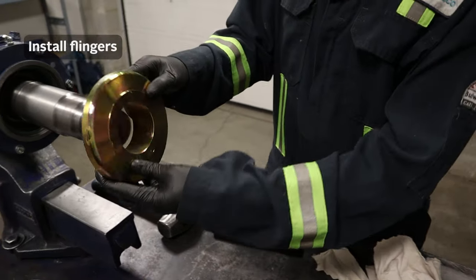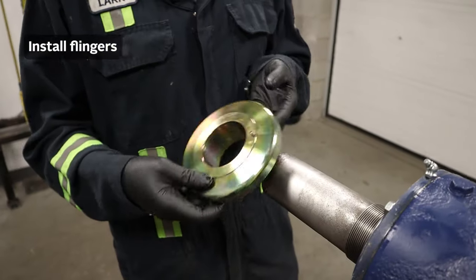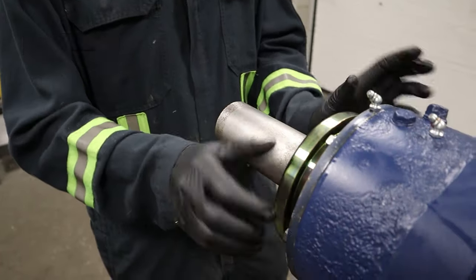Now we just install the flingers. The side just slides in. The side with the pin is on the drive end.